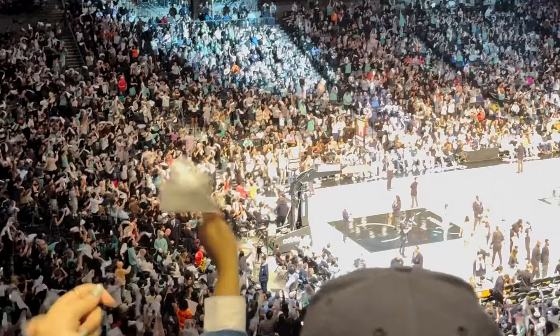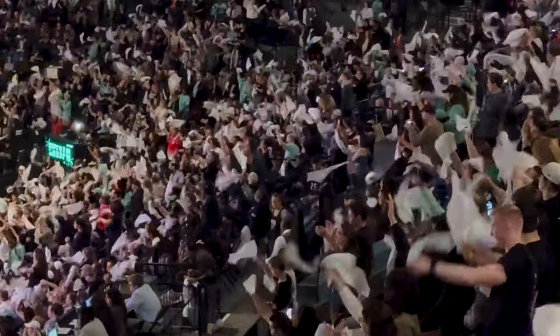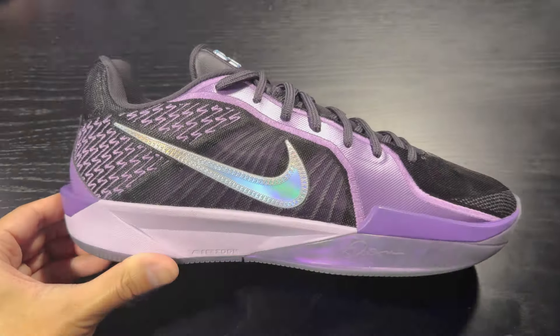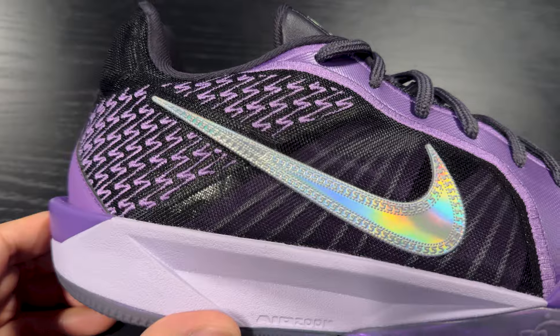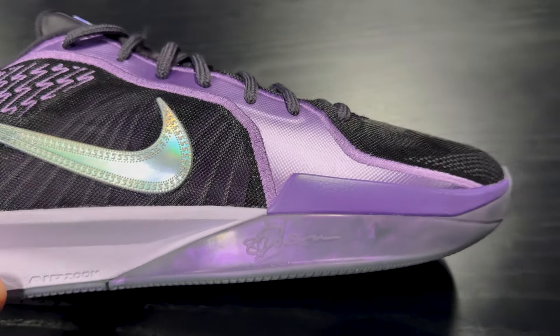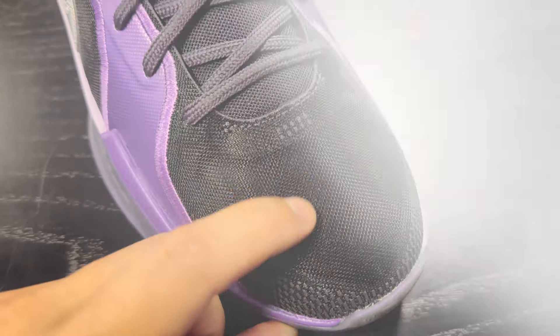Nike just unveiled the Sabrina 2s and they invited me to the New York Liberty game this afternoon to check out Sabrina while she debuted the court vision colorway on court. I don't have a pair in hand but I did get a chance to capture a ton of b-roll, and I even got the chance to try on the display pair that was at the Nike suite. So without further ado, let's jump right into the easter eggs and the technology within the shoes.